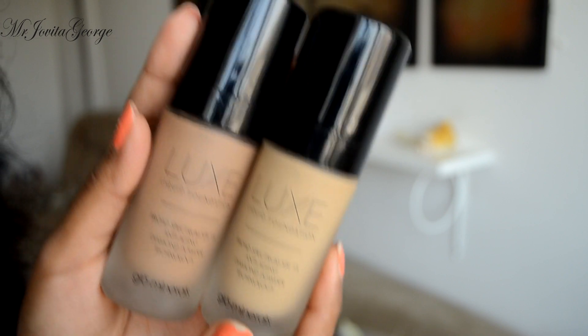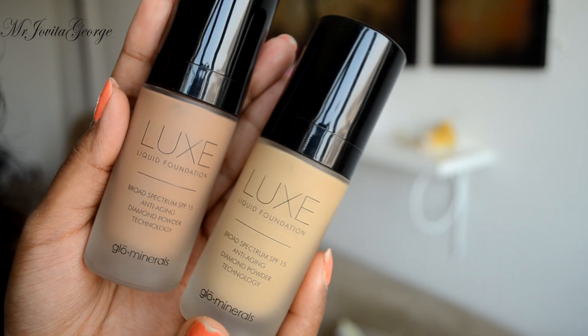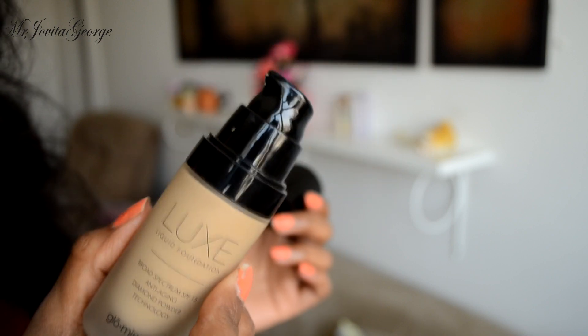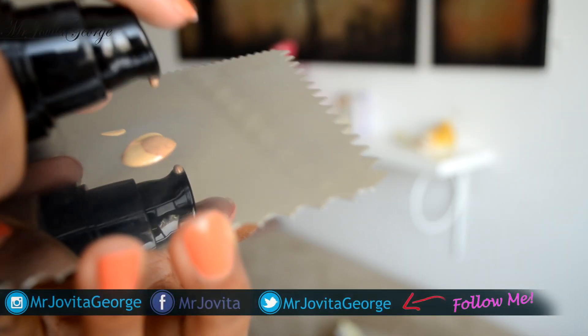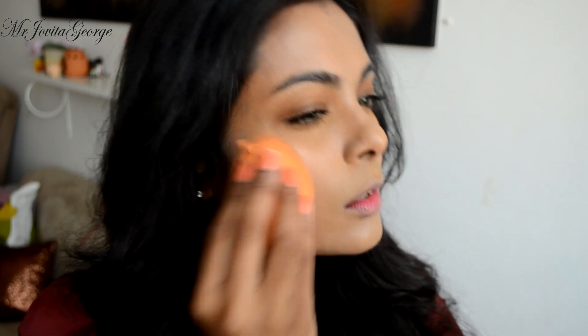To copy Aishwarya's youthful radiant glow, I'll be using the new luxe foundation from Glow Minerals. This foundation has ultra-fine minerals that is fortified with vitamins A, C and E. Apparently, it even has green tea extract. The best part is that it has UV protection and is made to suit all skin types. For the shades I'm using and more info on where you can buy it, check the description bar below.